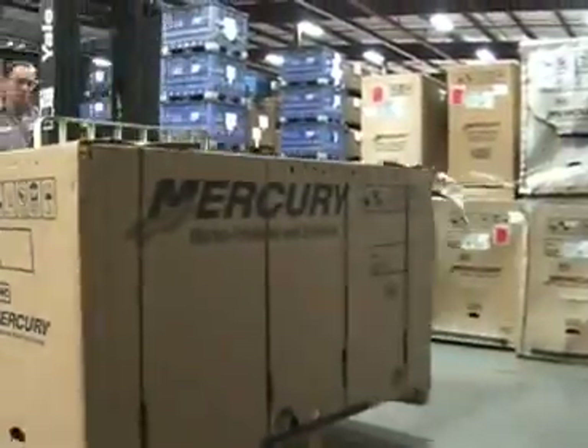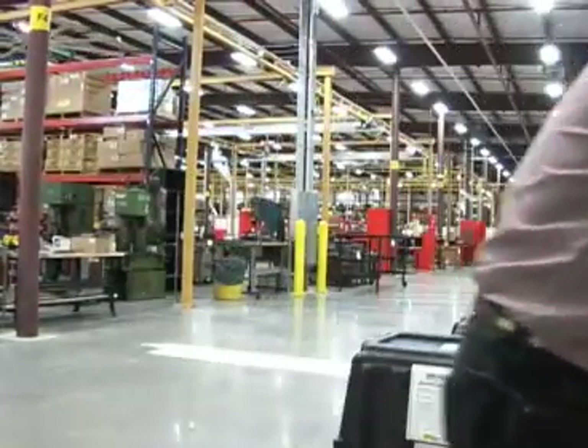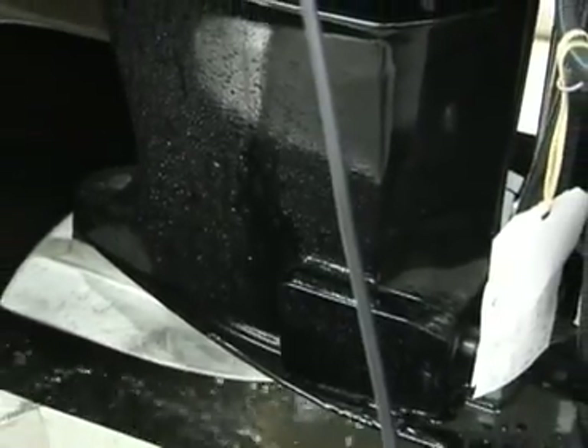Mercury's new facility also receives outboard motors from dealers that are returned for various reasons, along with complete pre-owned motors. These units are refurbished or remanufactured as needed and thoroughly evaluated in the lab's specially fabricated testing cell.